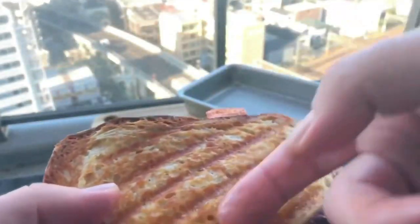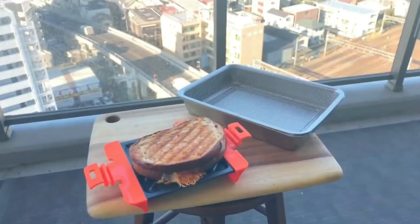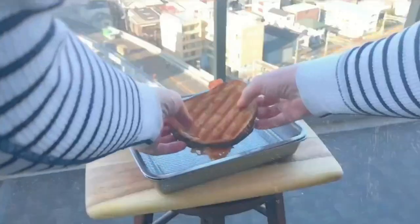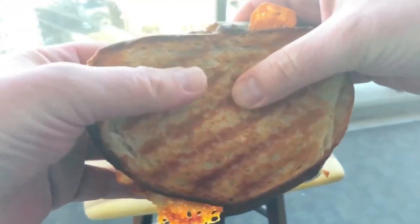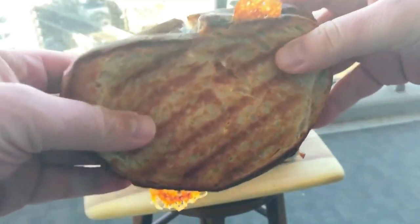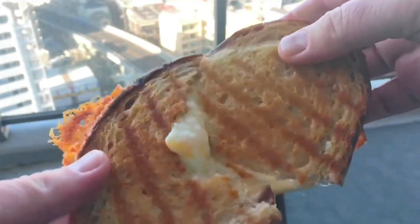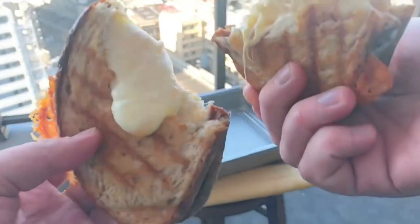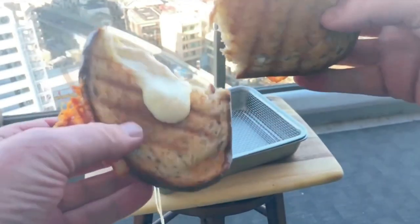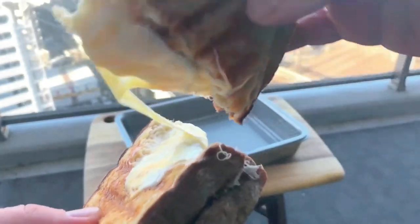Sorry, got a bit carried away there. Well, from the look and sound of it, it is a perfect grilled cheese sandwich. But let's get down to business because I know what you're really here for — you're here for the cheese pull. That cheese pull was impressive. In fact, if this was a 1970s action figure, I think it would be called Stretch Armstrong. You cool cats from the 70s — yeah, you know what I mean.